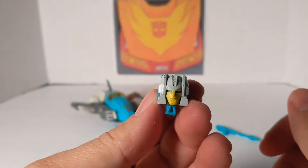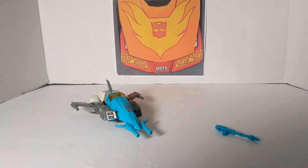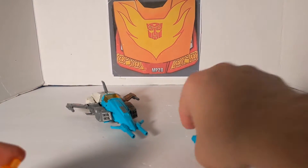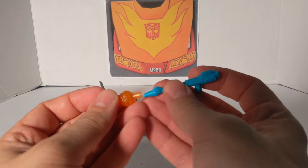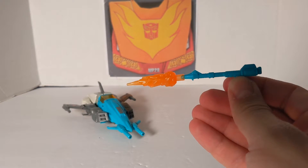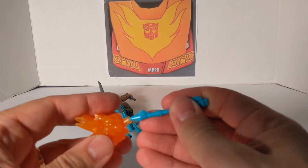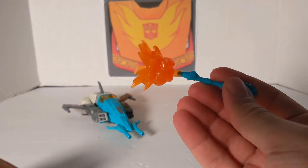To transform him, you just do this — and there is Brainstorm's head. One thing I want to check is if this is blast compatible. And it is, because the Titans Return line did not have the blast effects — but this is blast compatible too.